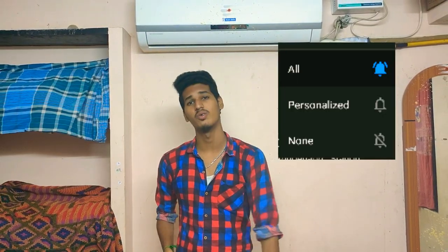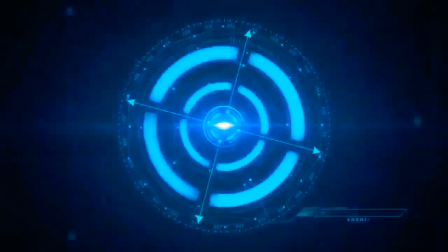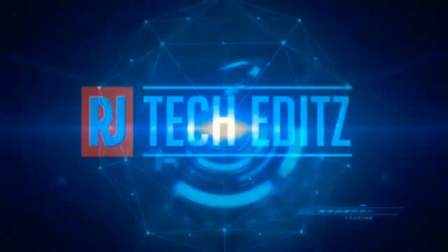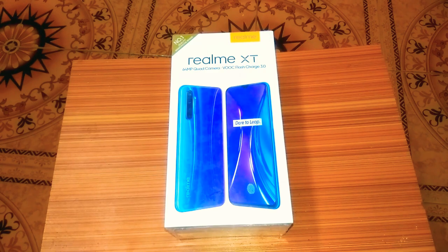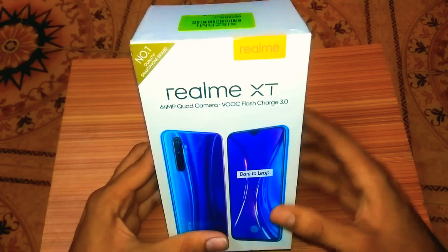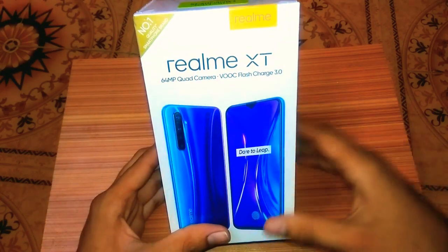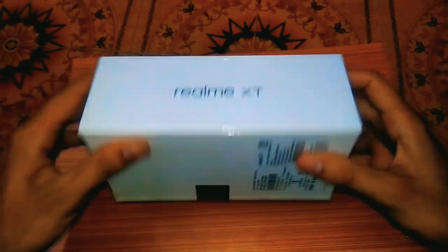We will see you in the next video. Hey friends, this is the Realme XT. This is the box — it is a number one quality smartphone brand. You can see the Realme logo, the name, and highlights on the box.